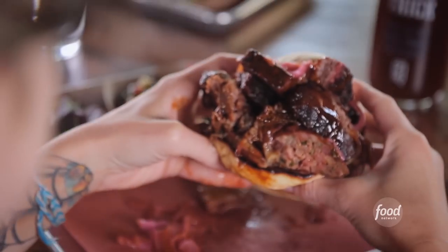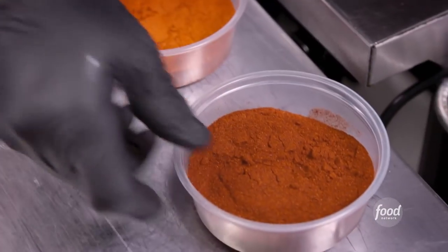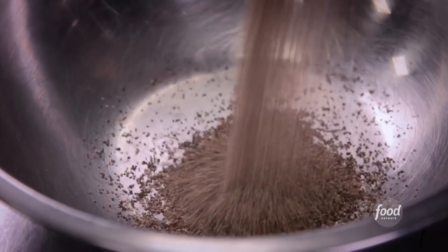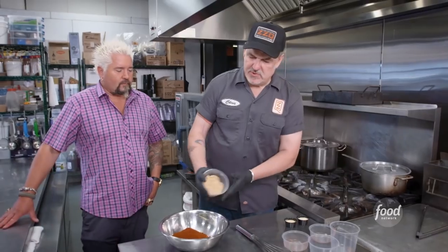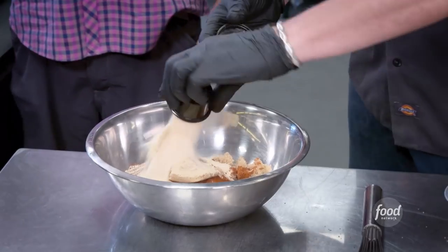We're going to make the Tres Sombres sandwich. We're going to build our dry rub for our pulled pork. Of course, ground black pepper, kosher salt, a little paprika, chili powder, brown sugar, granulated garlic, and granulated onion.